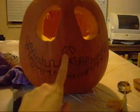I'm next going to carve the outside of Jack Skellington on the pumpkin. This is what I have so far — I've got the eye bowls. I'm probably going to move on to the nose next.